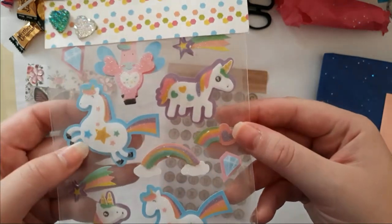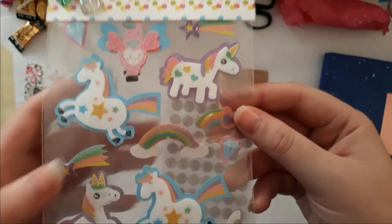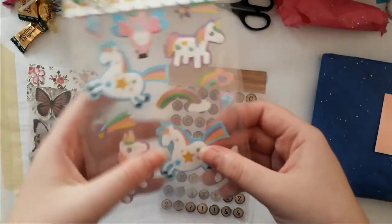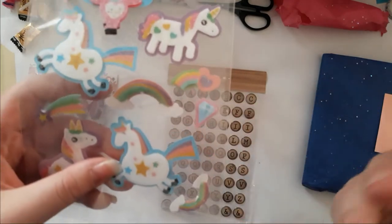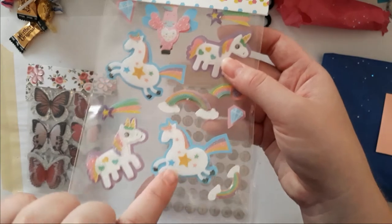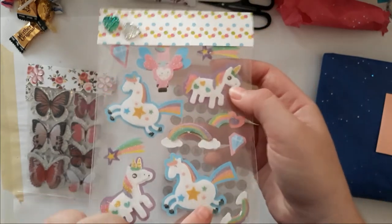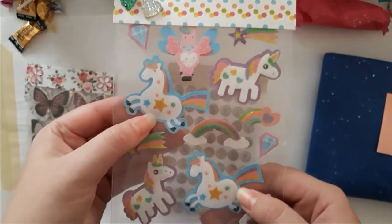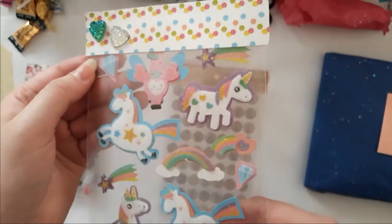Oh my god, look at those unicorns! And they relate to the whole unicorn thing. At first I'm not a big fan of unicorns, but now I'm slowly starting to like them — especially when they're chubby! When they're chubby, I'm in. If they're skinny it depends. I just love — they're so cute! Look at that little chubby unicorn, I love it!